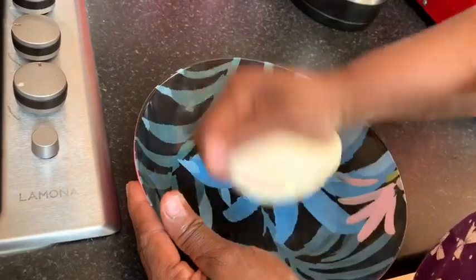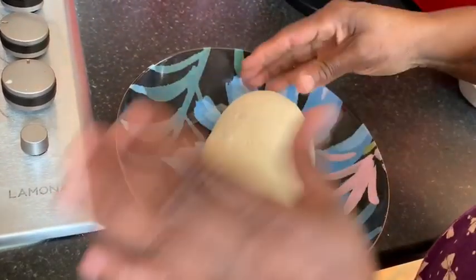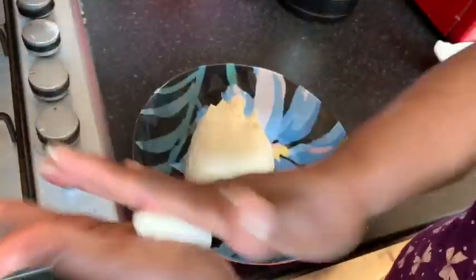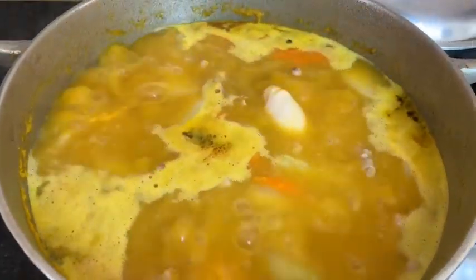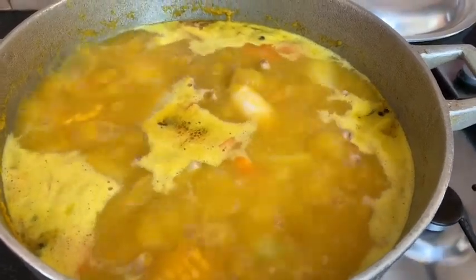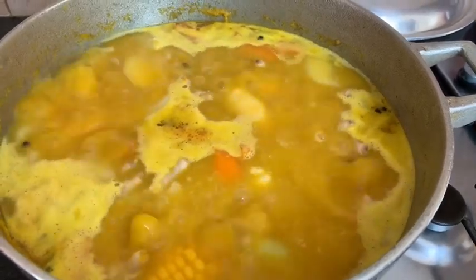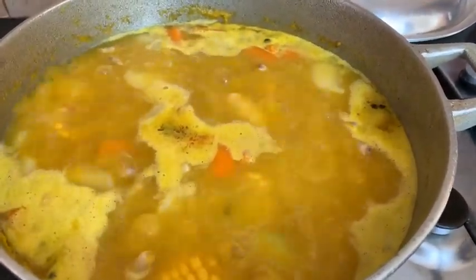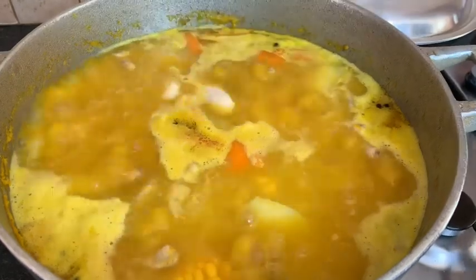My mom wasn't going to show how she makes her spinners, but then she changed her mind, so I want to give you a little insight. She rolls the flour dough in her hands to that size and then puts it into the pot. I moved the camera back to give her more flexibility while rolling. If you want smaller or larger spinners, or even round dumplings, that's totally up to you.